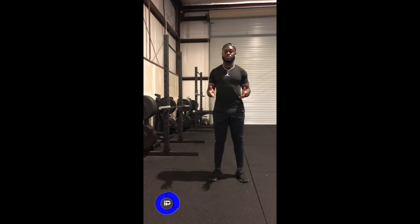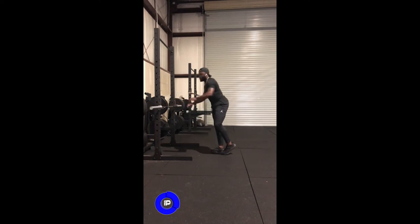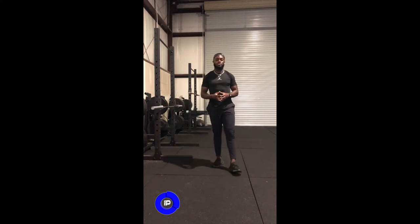Once we nail the positions, we can start adding more speed and power to the drill. Once you master this drill, you can start adding variations like wall projection into high knees, wall projection into switches, and go from there.